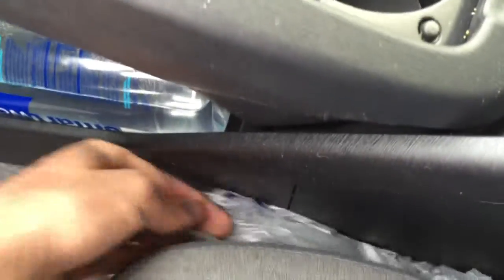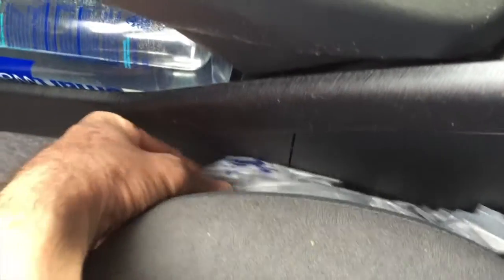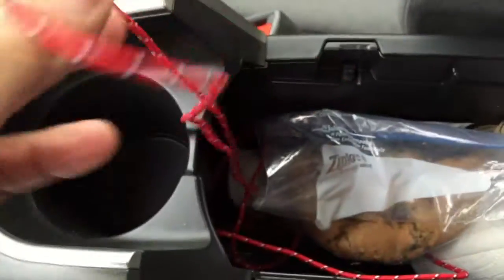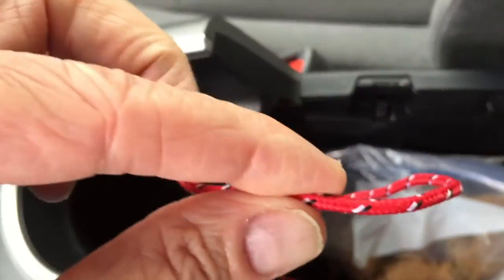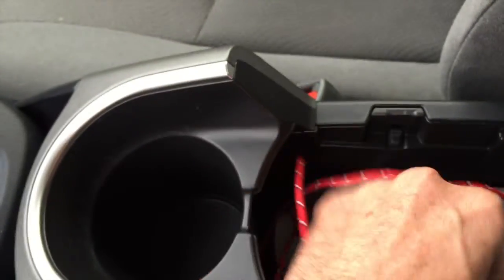Right down here I have bags just in case somebody is sick — I don't want them to throw up in my car. And this is the auxiliary music cable, so if somebody wants to play their own music they can plug in their phone and we can listen to their music, which is great.